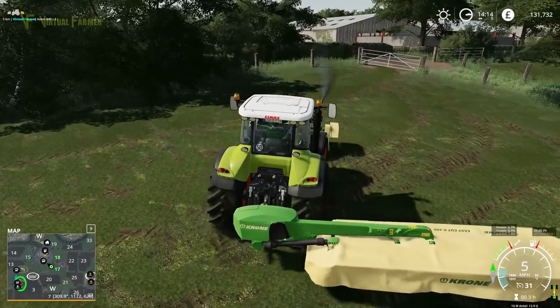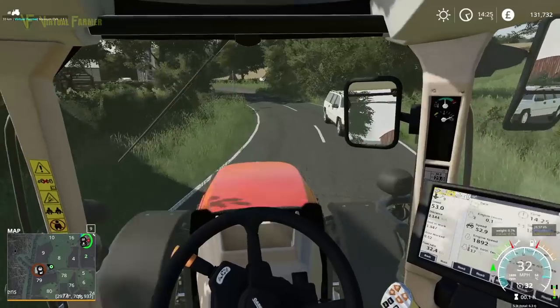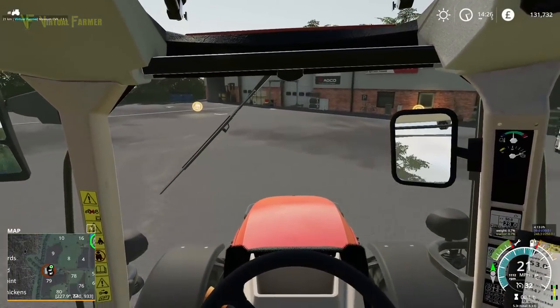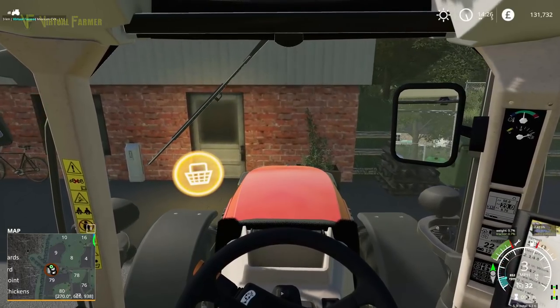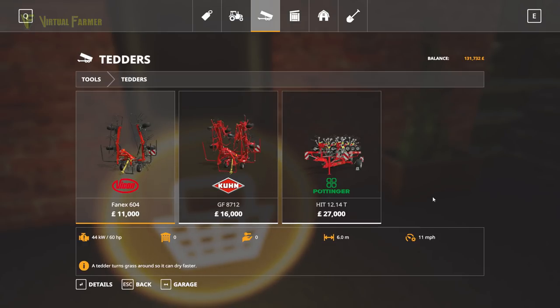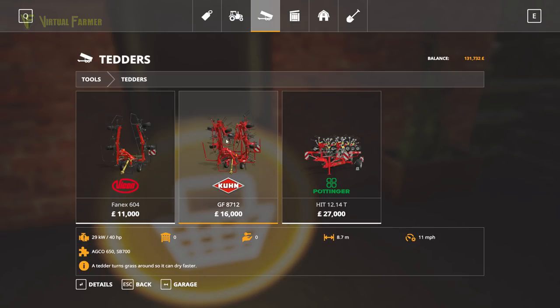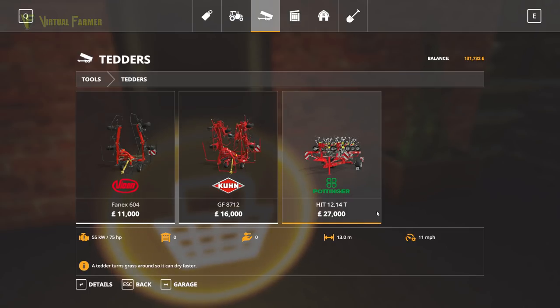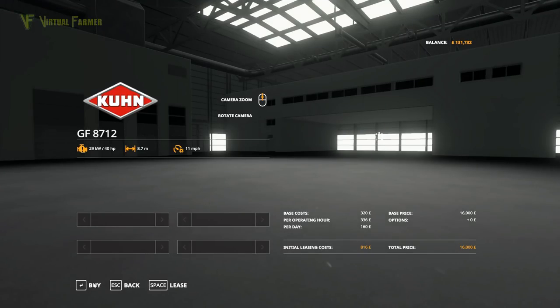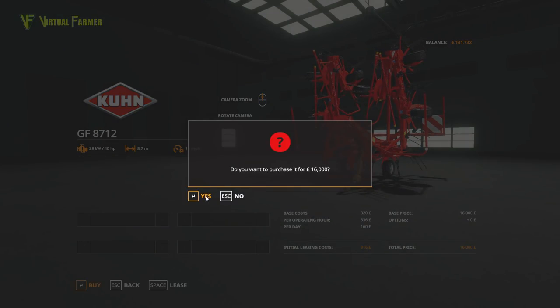Approaching the shop now, just going to pull in and get ourselves a tedder. Might as well pull right up to the shop icon. Tedders are in here — I think our best bet is to go right down the middle and get the Kuhn GF 8712. It's an 8.7 metre tedder. The Pöttinger is going to be too massive for us to deal with, and the Fankhauser Vikon is a little small at only six metres — so we'll get details on that. It's 131,000 which is great, so let's buy that.